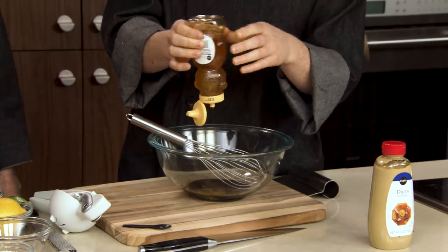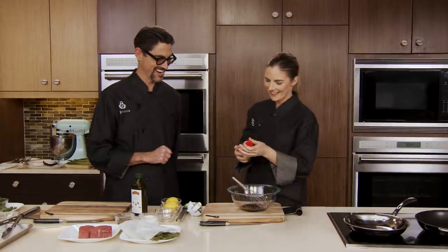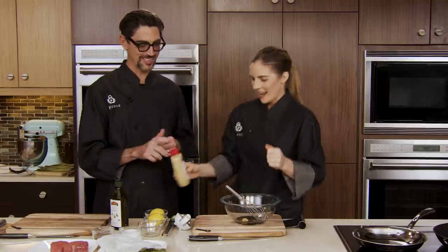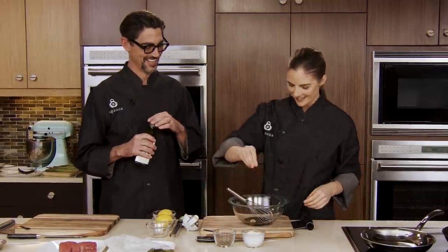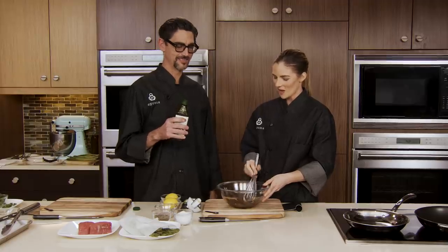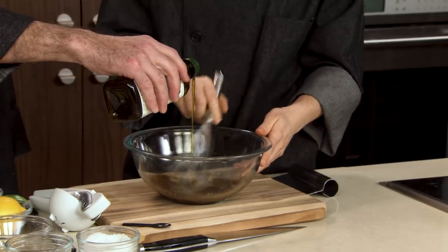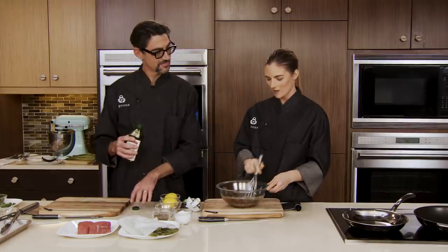I'm going to add a tablespoon of honey — hey, honey! — and also our Dijon to emulsify, because we're going to bond the oil and the vinegar together. The Dijon acts like the egg yolk in a hollandaise sauce to bind and emulsify. It also adds a nice little citric tang. I'm going to add a pinch of salt and a pinch of pepper, but not too much pepper because arugula already has nice peppery notes. Chef, drizzle in some olive oil for me. Drizzle and whisk that together well.